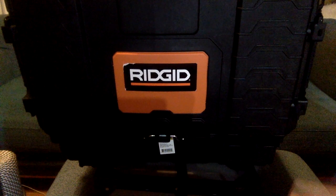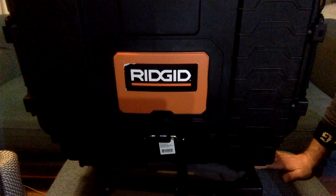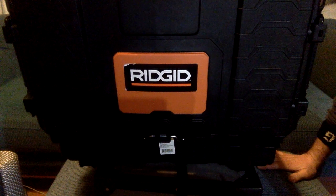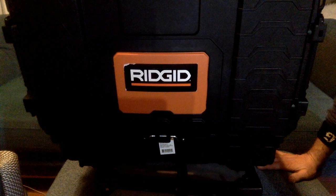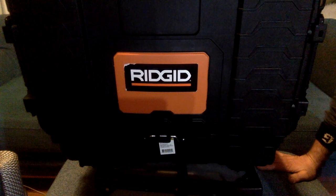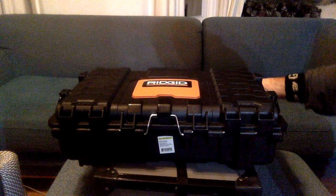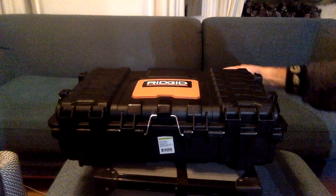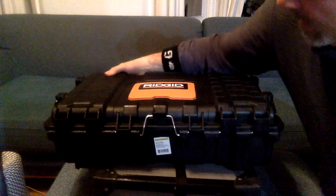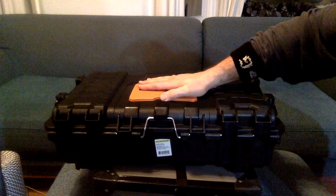The search was on, and one day we were walking through our local big box hardware store and this guy popped out. It's sold as a toolbox, really, but if you take all the bits out from the inside and put your new bits in, what you're left with is a pretty darn tough hard case for not too much money. This was $30 at Home Depot. I just wanted to take a couple minutes to talk about the pros and cons.